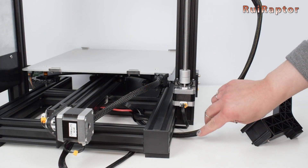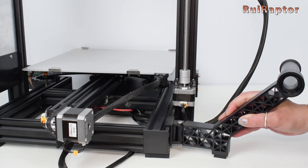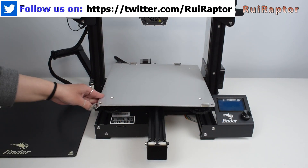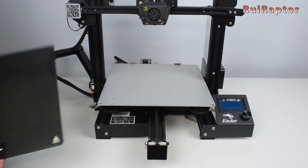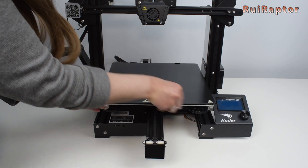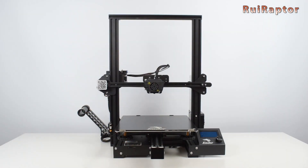As for the spool holder, it is attached to the left side of the printer. We can now install the glass back on. This is a 310 x 324 mm thick tempered glass that is placed on the aluminum plate. And the assembly is now complete.